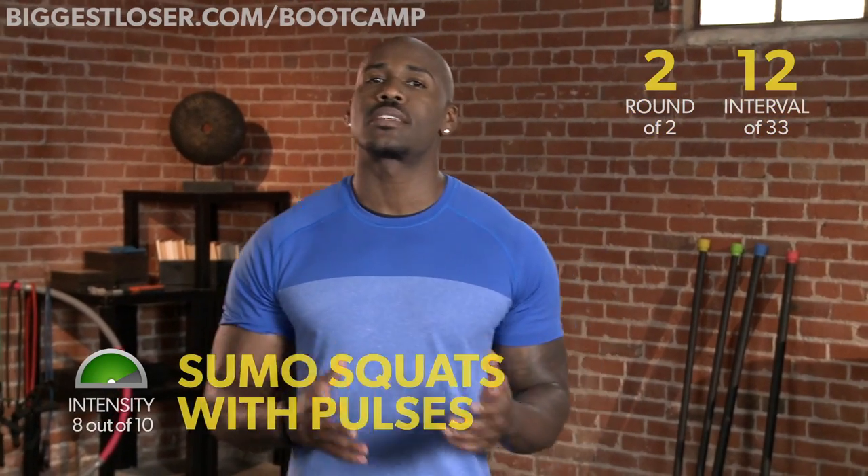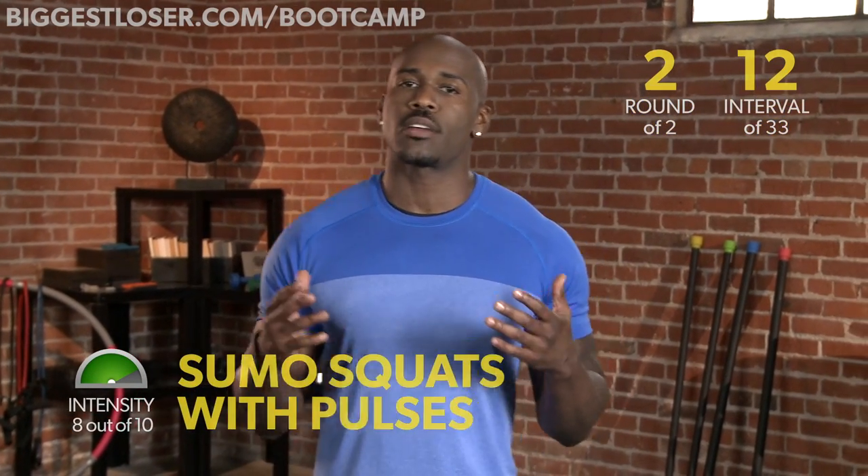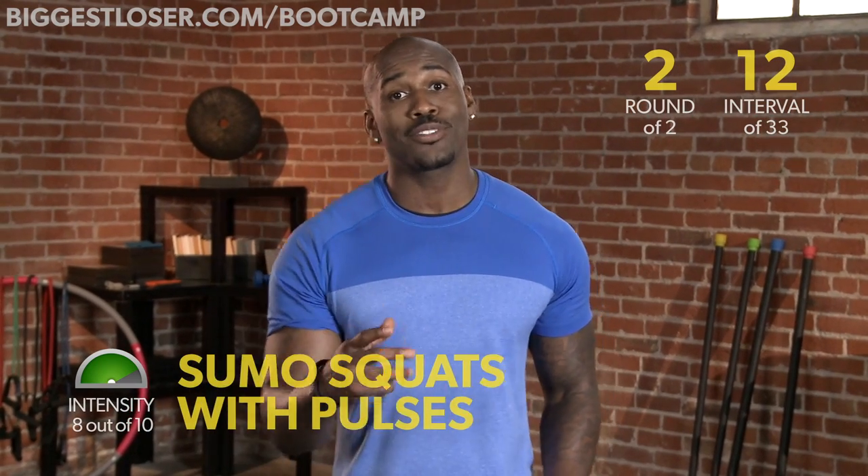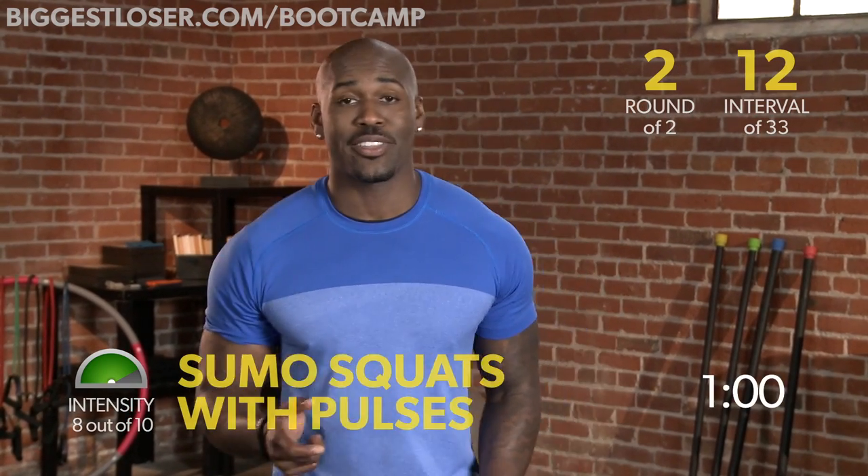This next workout is Sumo Squats Pulse. Sumo Squats are very great for your body, overall your lower body. When you add that pulse, you add some more resistance, so let's do it together.